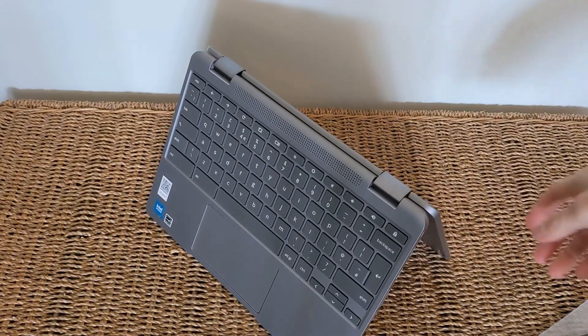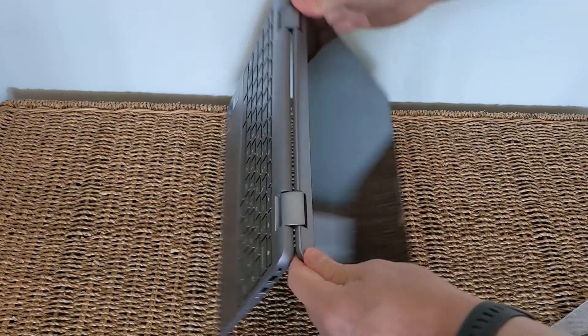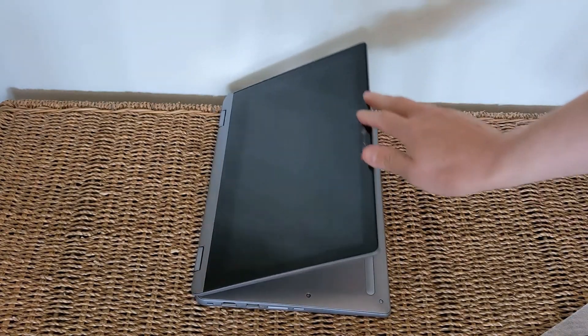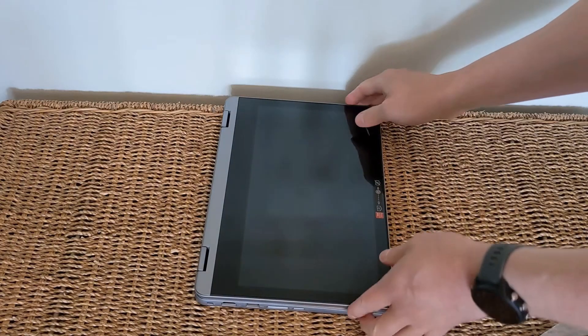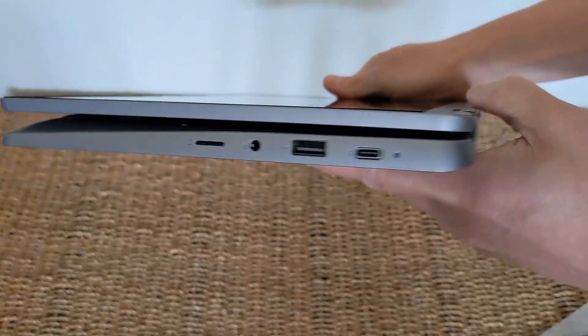Because it's the Flex 3i, it can move into all these different modes — tent mode, a halfway house mode for watching movies, and full tablet mode, though it does become that extra bit thicker. It doesn't feel too heavy; I thought it was lighter than the previous generation, but it's actually about 60 grams heavier. I think it just spreads that weight out better.